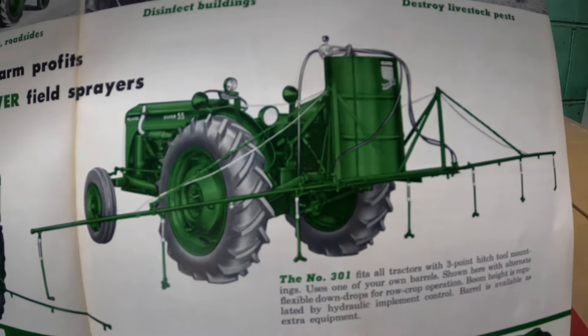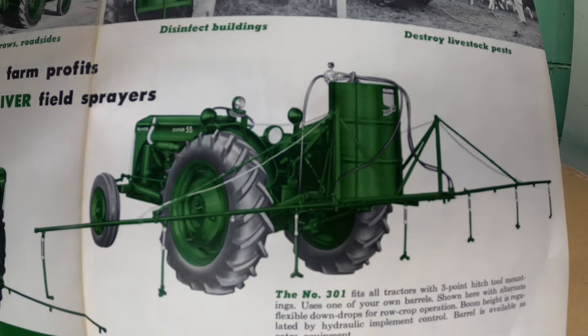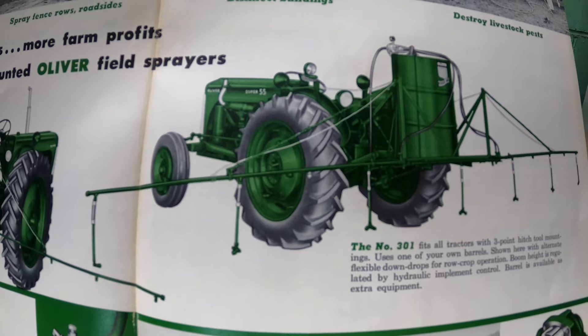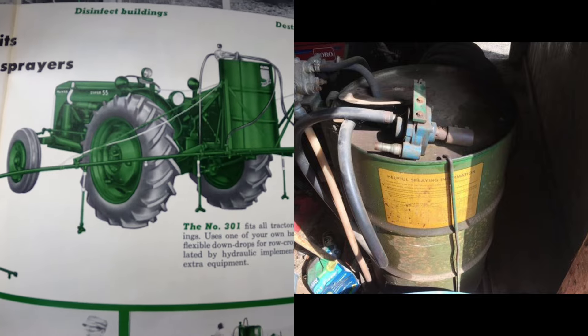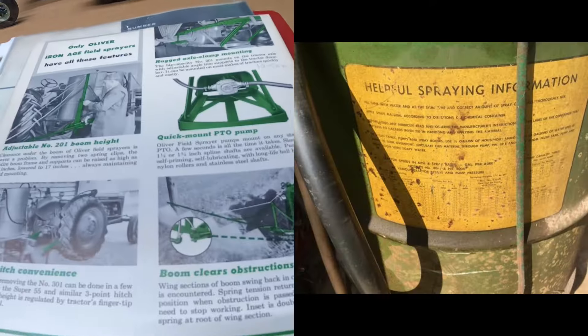There it is behind the Super 55. I know a guy who's got one — I don't think his has the booms, but he's got that apparatus and it's in excellent original shape. I think I have pictures because I remember when it was for sale on the internet and I tried to buy it, but whoever had it wouldn't ship it.